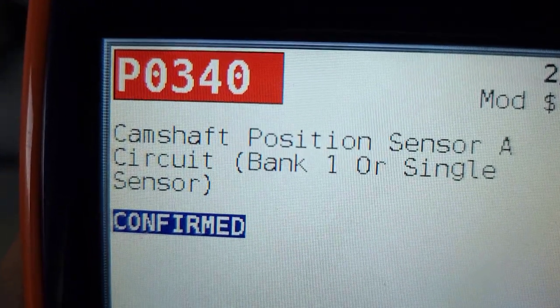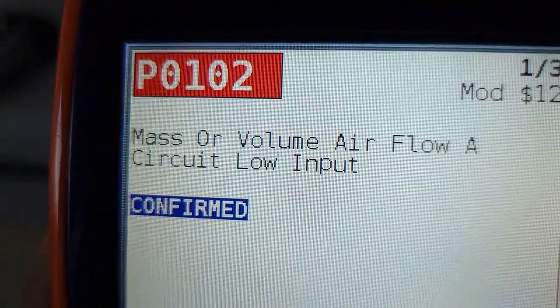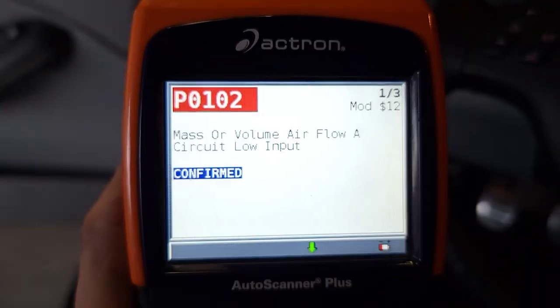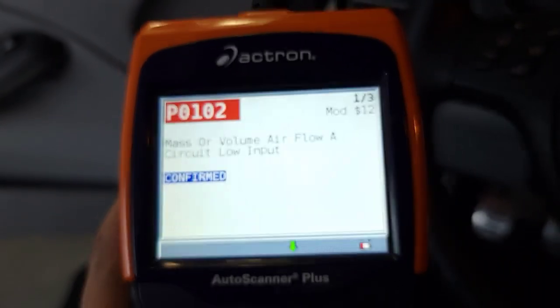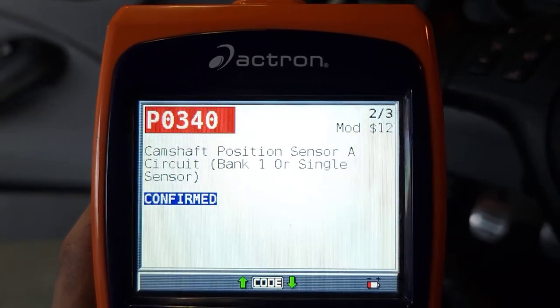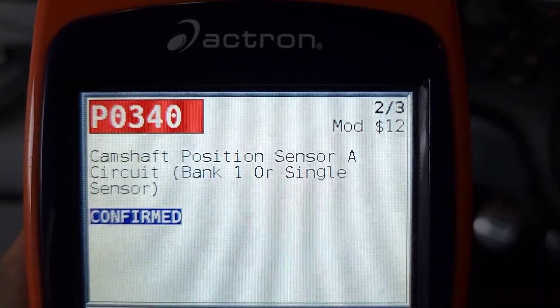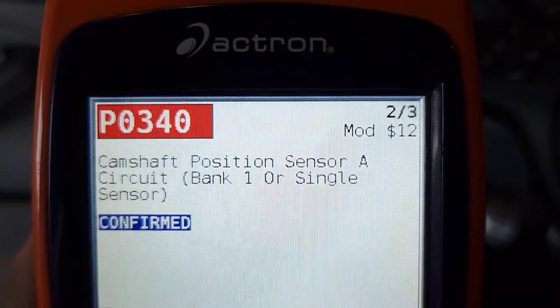The check engine light cleared by itself and then came back by itself. So now camshaft position is the only code, and it's also saying mass airflow — but I don't think so. I think it's because we had it unplugged. I'll just double check and make sure it's plugged in. This is the next concern, so I'm gonna have to look up what this is and hopefully it's something simple, or just the actual camshaft position sensor and not something Vanos-related.